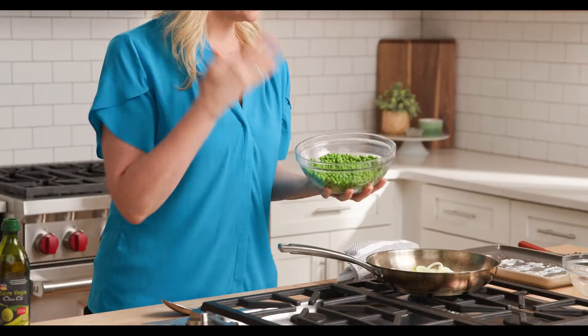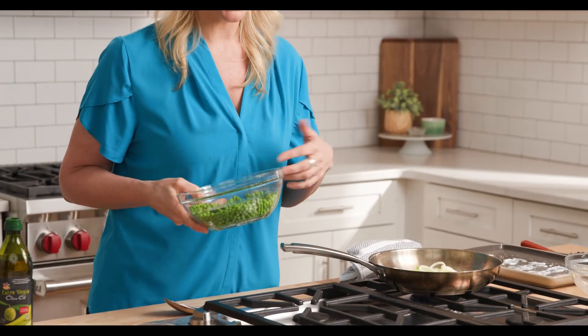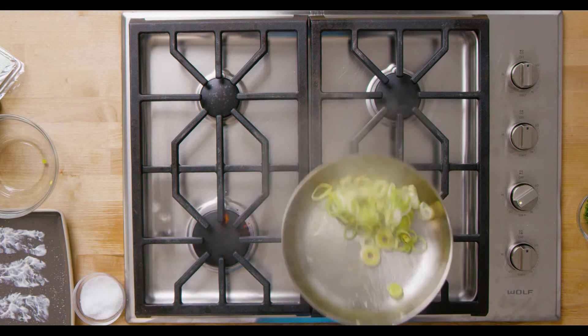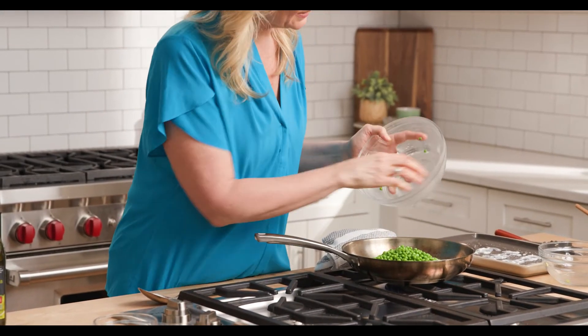Then we're gonna add the peas. Frozen peas are my go-to — I always have them in the freezer. You can pull them out of the freezer anytime for a quick, easy vegetable. So we sauté the leeks and then in go the peas.